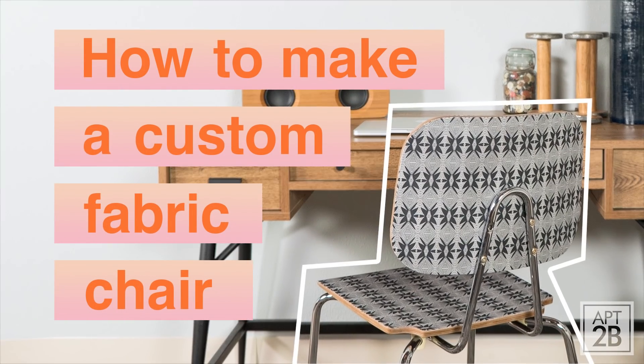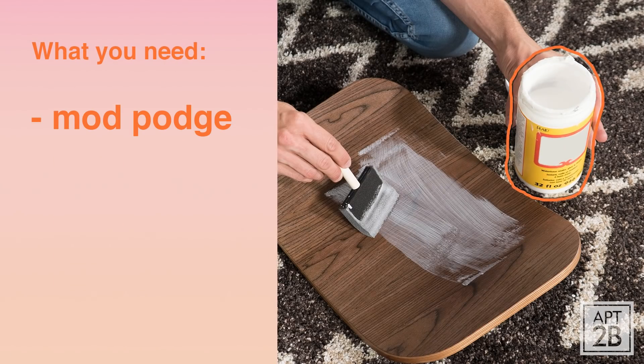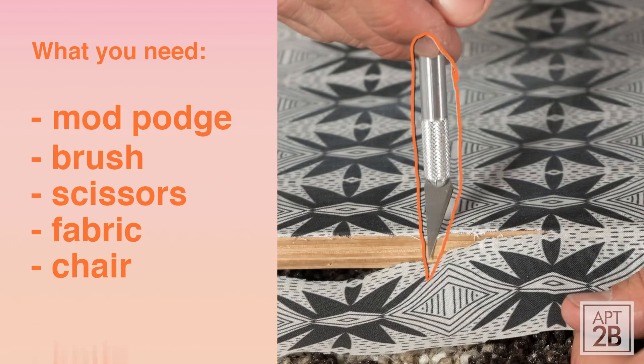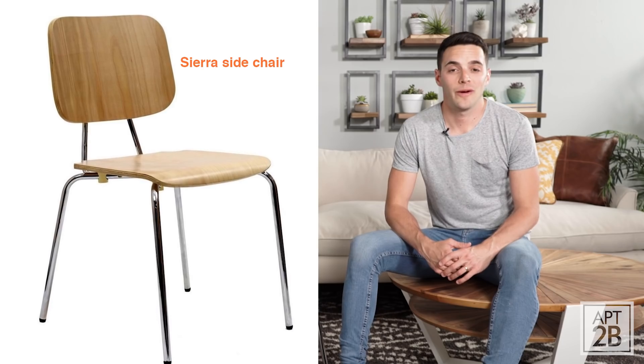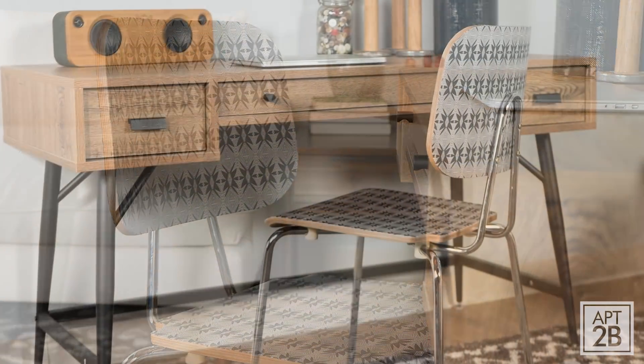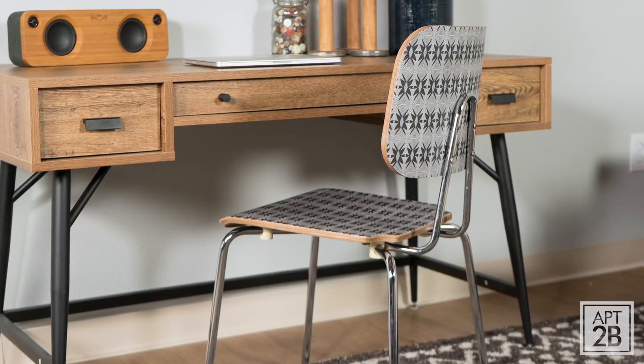Hey, it's Kyle, and I'm here with another 2B Hack. This project is all about putting your personal stamp on a simple chair. Today, I'm using the Sierra Side Chair from Apartment 2B and my favorite fabric, but you can use any fabric from any fabric store. So let me show you how to do it.